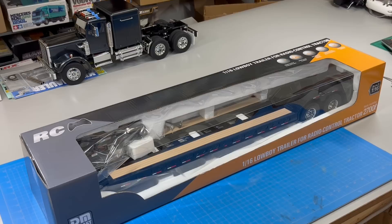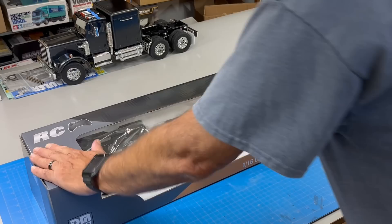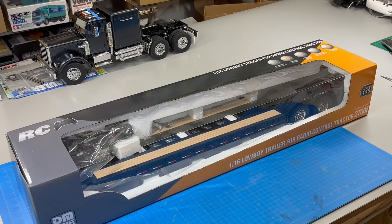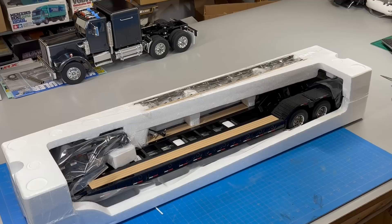I had to switch to a different camera than my normal setup just because this stuff is getting so big — I had to get more of the workbench. So here's the trailer. It comes very nicely packed, all packed in foam, and it looks promising. My goal here is to see if it will work with the Tamiya trucks. You can see I've got a King Hauler here to test with.